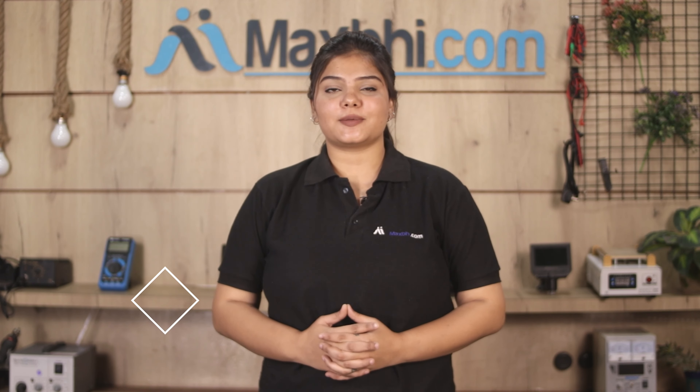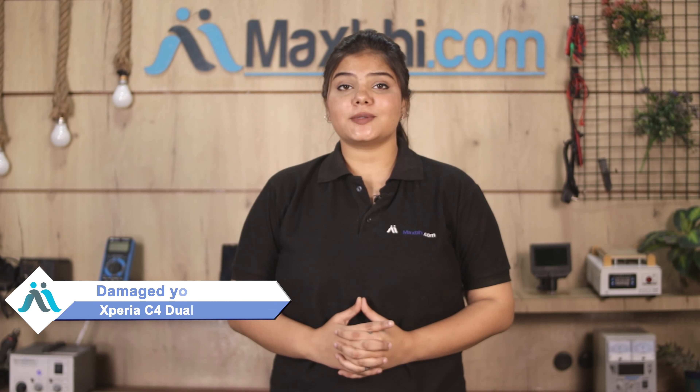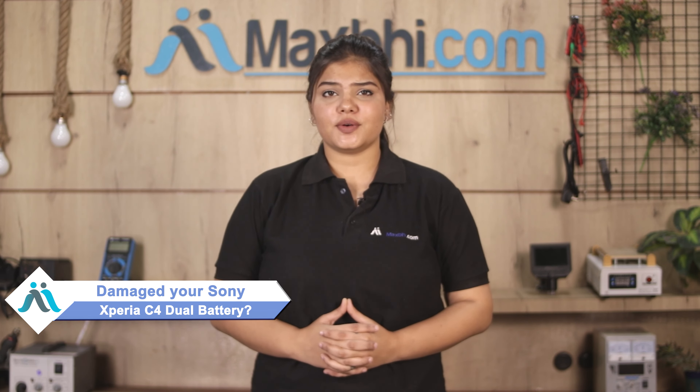Hi friends, this is Lucky from Maxp.com. Did you get the battery damaged Sony Xperia C4 Dual? Worried about the high repair cost of your smartphone?